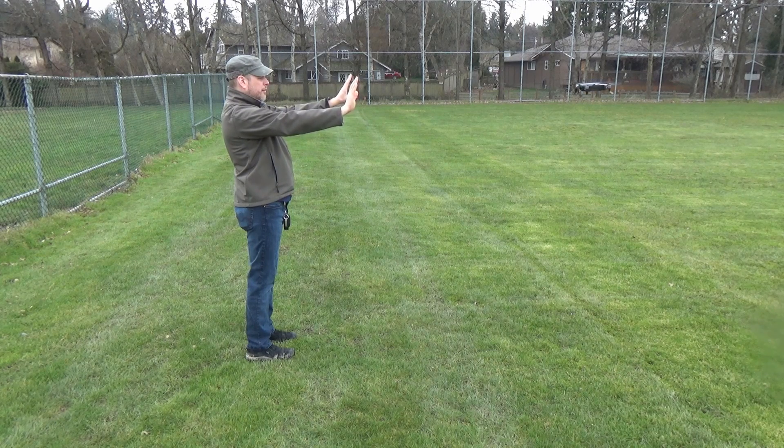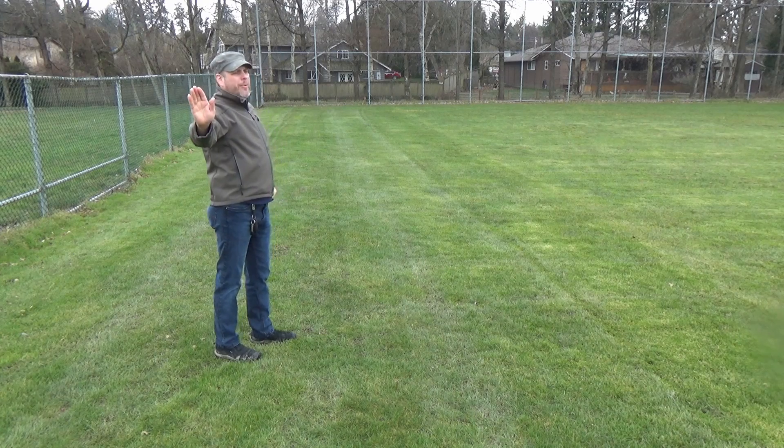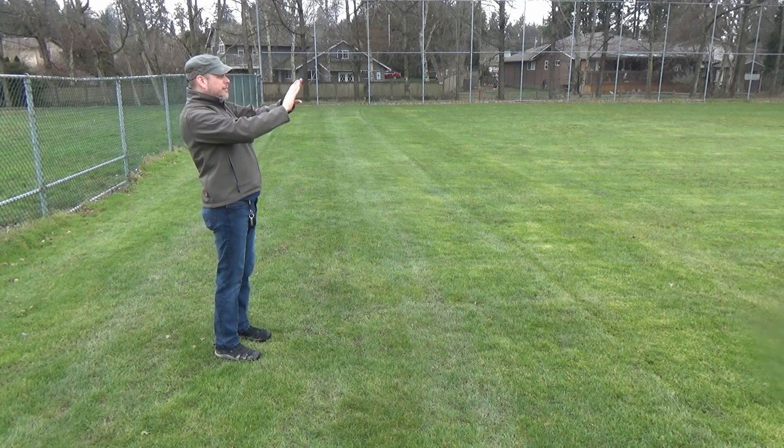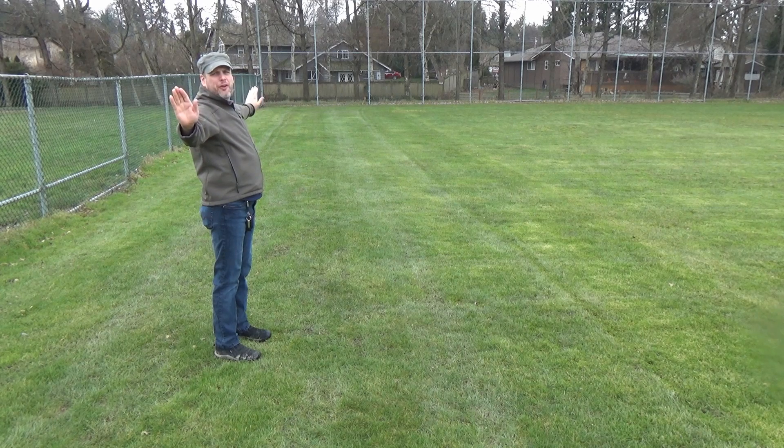Place both hands palms out together in front of your face and then spread them apart to move the drone backwards. It only seems to go back about 20 feet. I can't get it to go back any further than about 20 feet — that's kind of unfortunate.